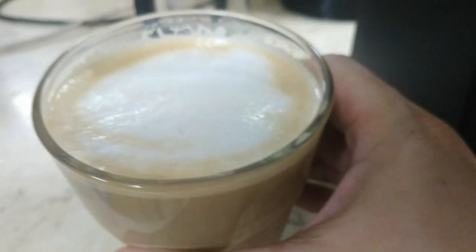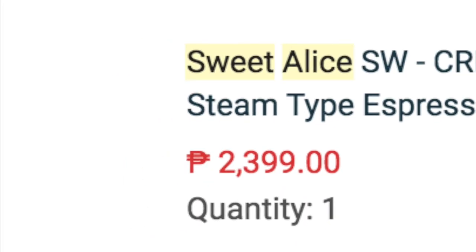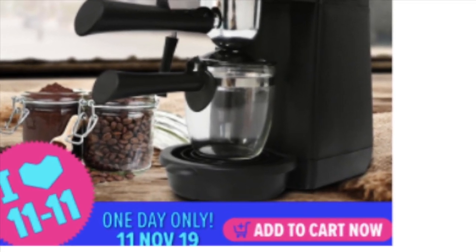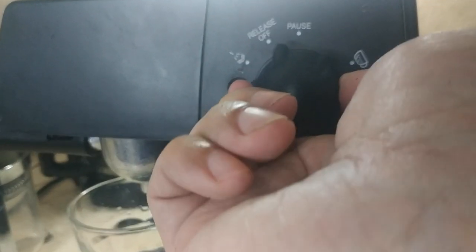Would you believe me if I told you that this latte was made from an espresso machine that costs no more than 2,500 pesos? Yup, you know I'm cheap. It's been almost a year since I bought this from Lazada's 11.11 sale and I wanted to share with you how it's been holding up. Is this cheap machine any good? Let's find out.